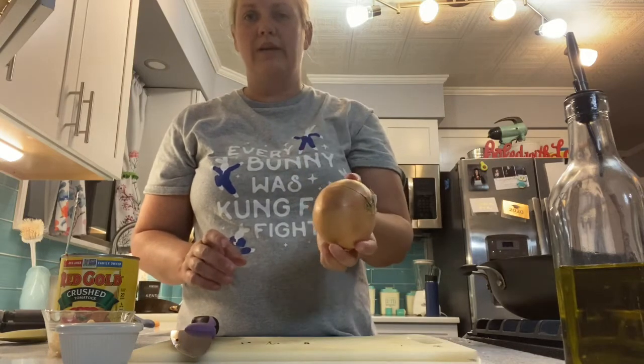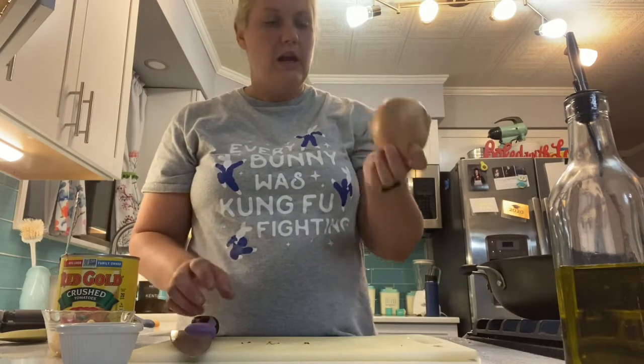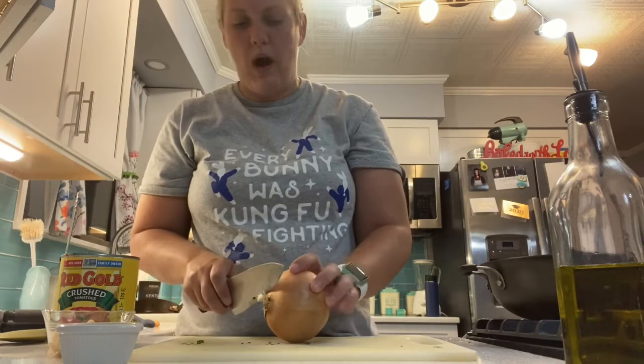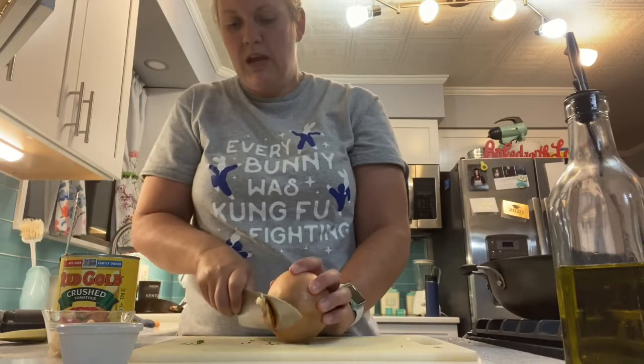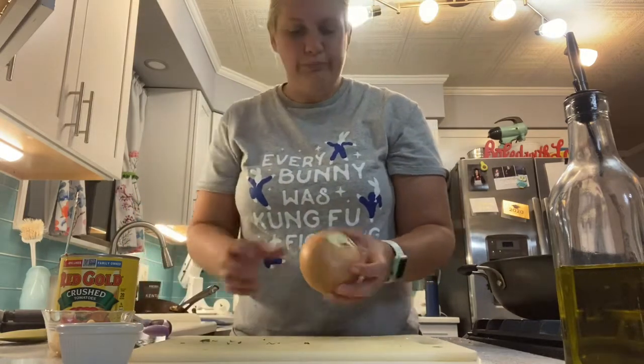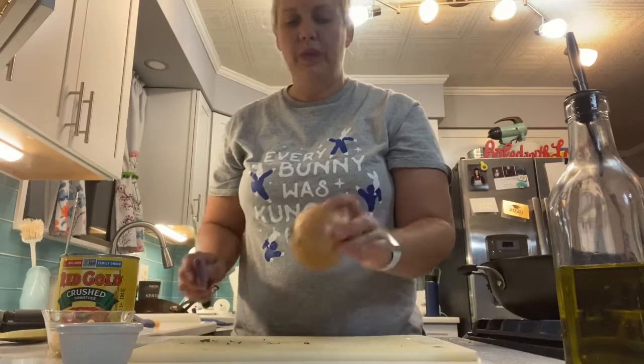We've also got an onion here. I have not done my mise en place on the onion because I wanted to remind everyone how to cut an onion in case we forgot since last year — it's been a while since we've been in the kitchen due to our coronacation.